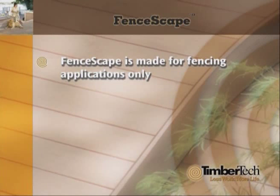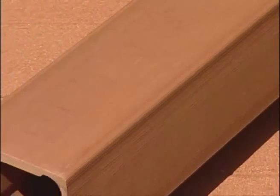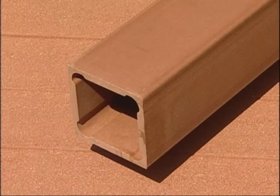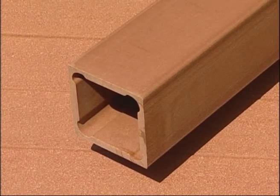Fence boards are not load-bearing members, and the rails should only be used in the construction of a fence. With FenceScape, there are two post options. First, there is a self-supporting 5-1/4-inch by 5-1/4-inch post. It has a half-inch thick wall and is serrated to match the rails. These posts install just like wood posts.